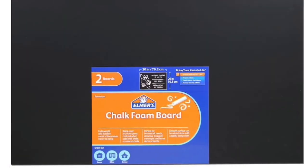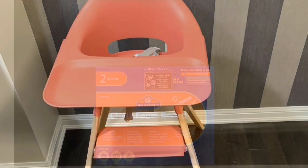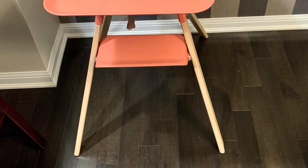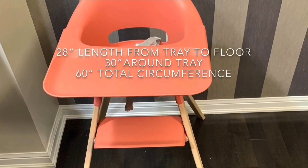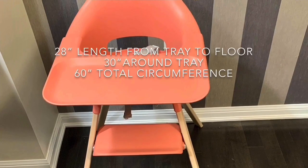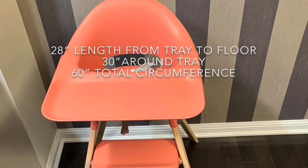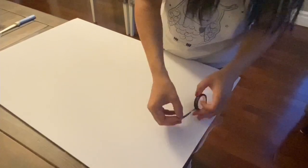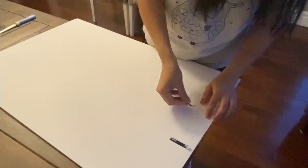I also used a chalk foam board, but this is optional — you can use any packaging board. This was the high chair I was working on for a customer order. They wanted a tutu banner. The skirt length was 28 inches, from the tray to the floor, about 30 inches around the tray, and the total circumference of the chair was 60 inches.